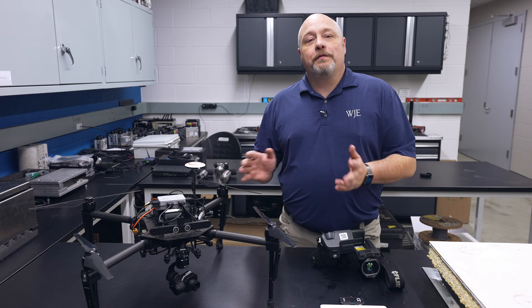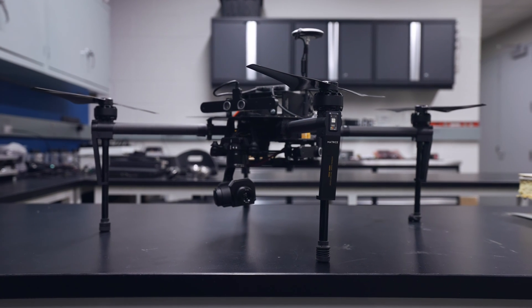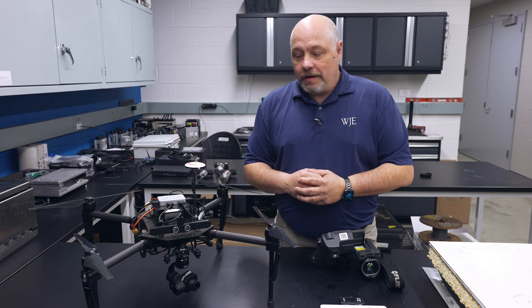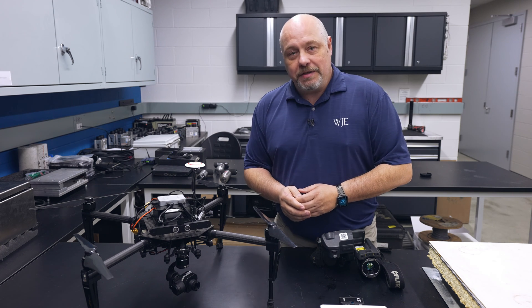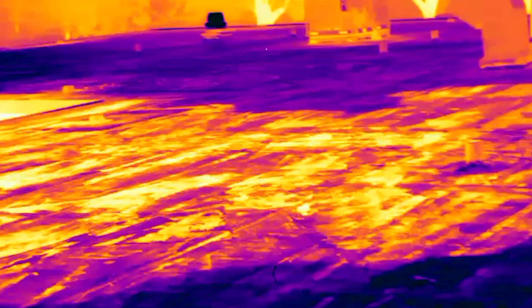These are some of the equipment we use for doing IR inspections on roofs. The first thing I want to talk about is our drone. We take these drones to a job site and fly them above the roof, roughly under 400 feet, and get a very good view of the entire roof with the thermal camera to find anomalies that we then can verify by walking on the roof with a handheld camera such as this.